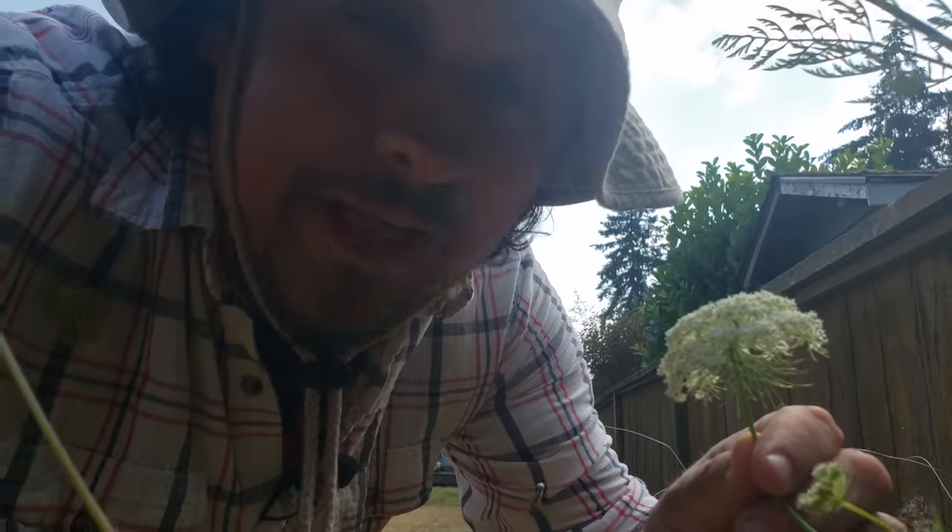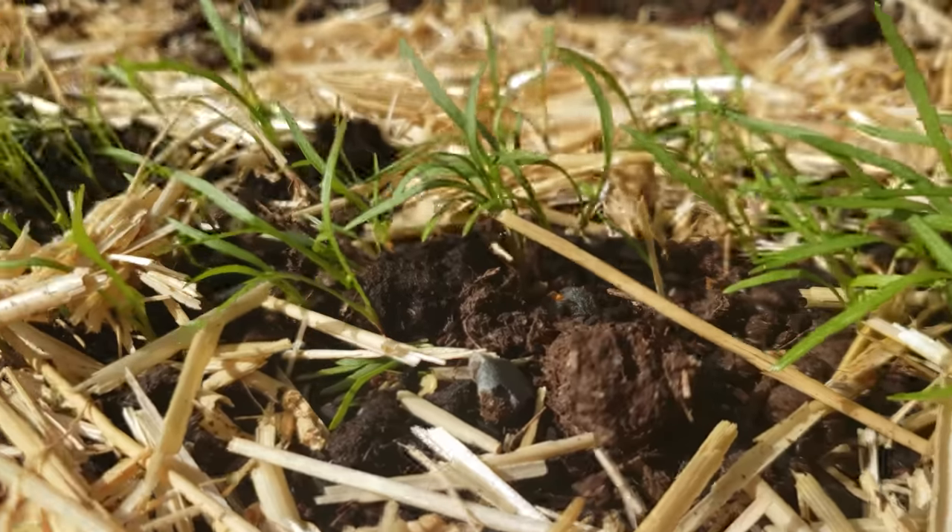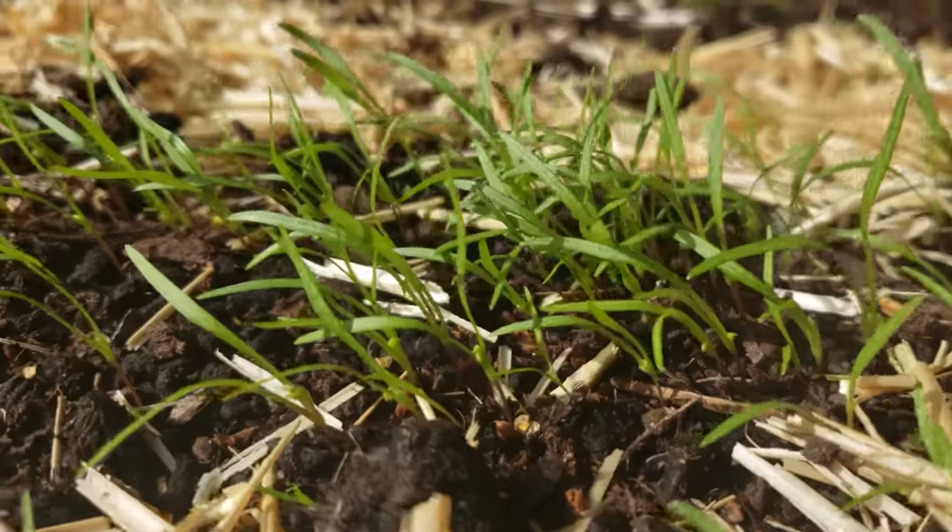Like we said though, flowering in these guys only happens in the second year. So if we wanted to go through the effort of saving our own carrot seeds, we're in it for two years.